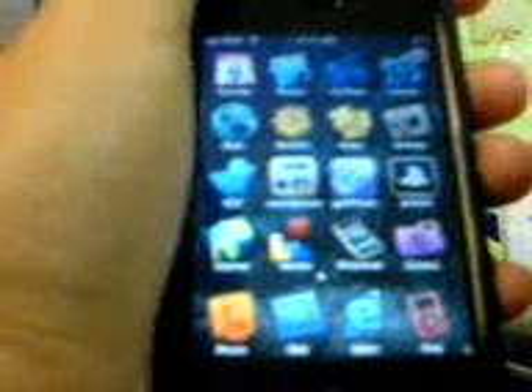Obviously you can see I already have a different UI set up — it's easier on the eyes. I'm not going to show you how to install things; you can find that in other videos. I'm just going to show you some things I have done to my own iPhone.